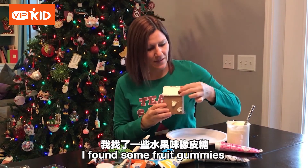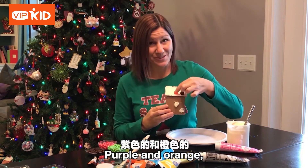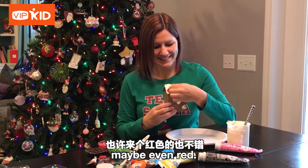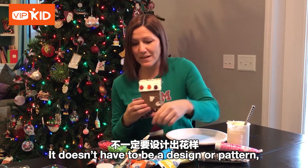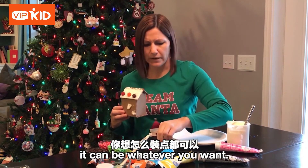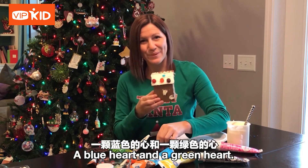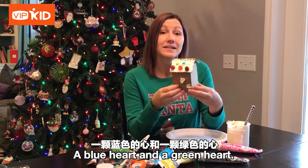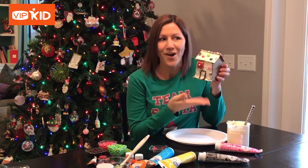Now we get to add the candy — it can be whatever candy you want. I found some fruit gummies that I might put on: purple and orange, maybe even red. What do you think? It doesn't have to be a design or pattern, it can be whatever you want. I might even add some hearts — a blue heart and a green heart. Now I've already done one side of my house. What do you think?